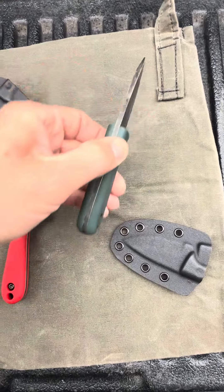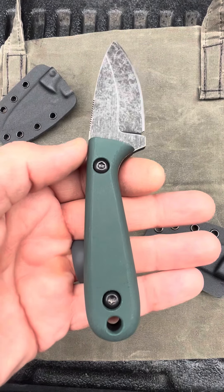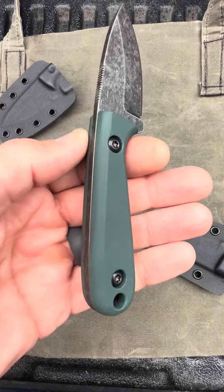This one is also a Hornet — same dimensions, same specs. It's just done in forest green V-blasted G10.